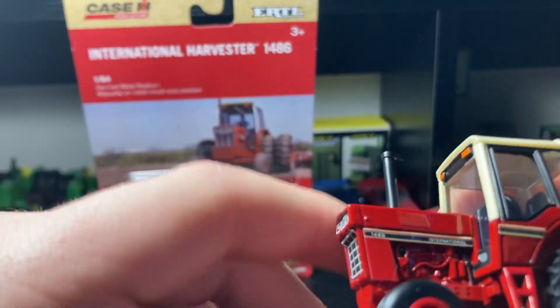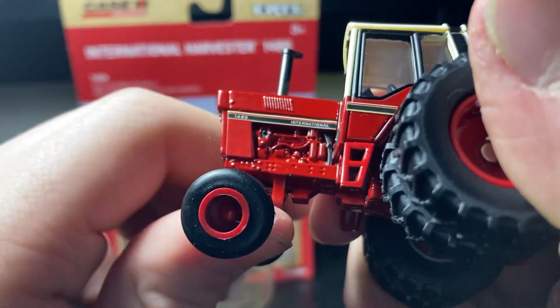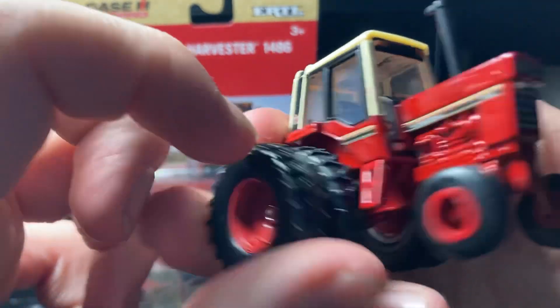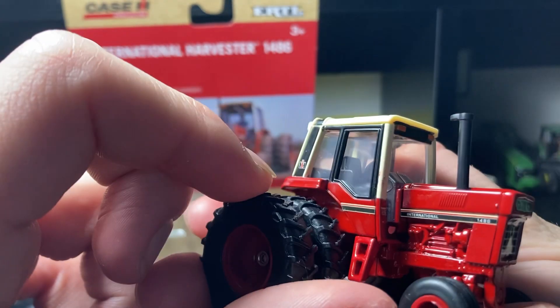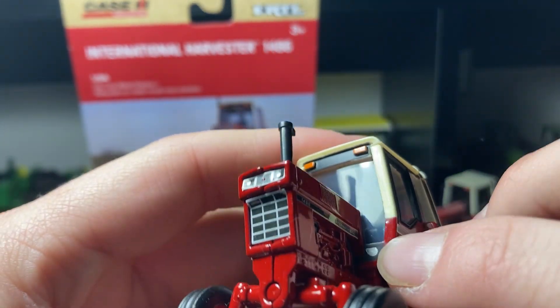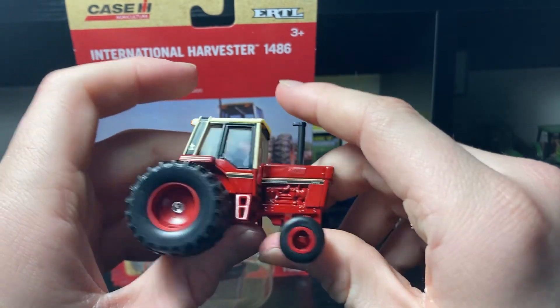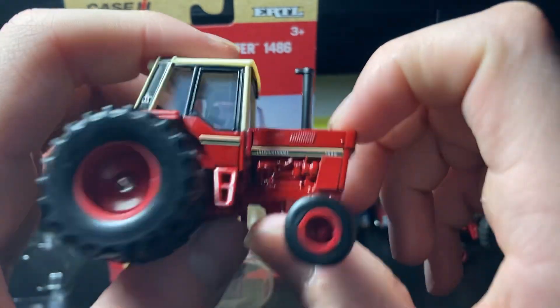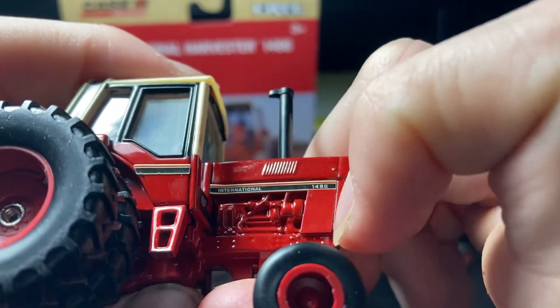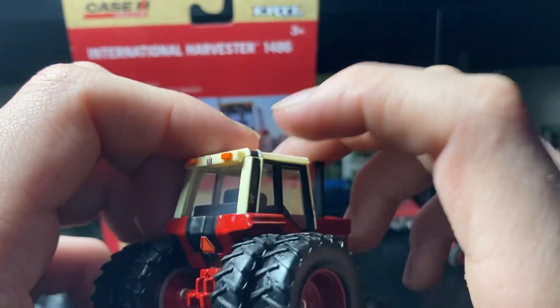Good engine detail right in there, looks nice. It's got good little ladder steps on each side, and the lights right down there by the cab. That's pretty much the majority of it from the front. Once again, that stripe just looks really nice and sharp at the front, and then it's got the stripe coming down the back there too.